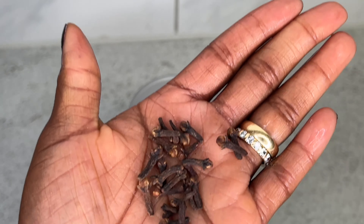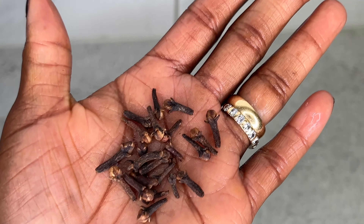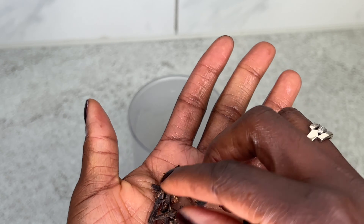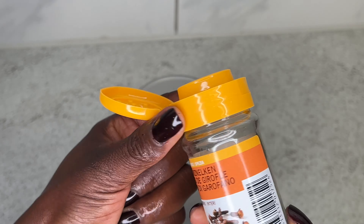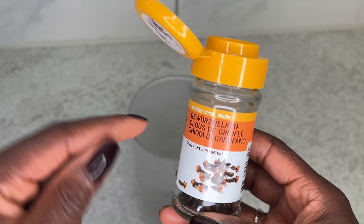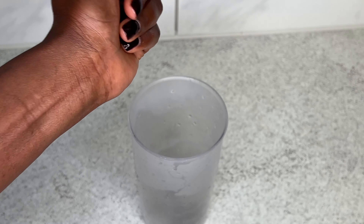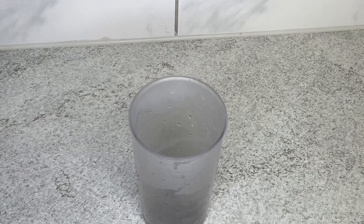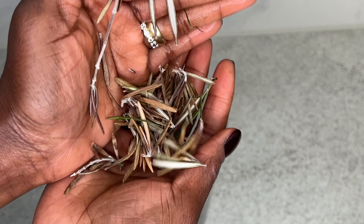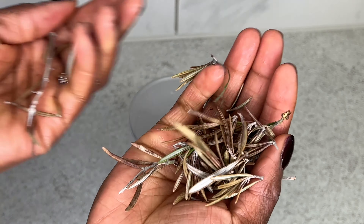The next ingredient is clove, which you all know is the most popular. Clove is very great for hair — it really helps to stimulate hair growth, treats dandruff, promotes hair growth, and it's a great source of antioxidants as well. You can find it easily in the supermarket.